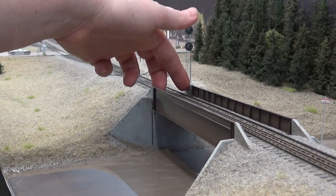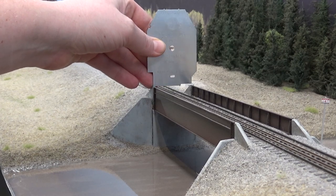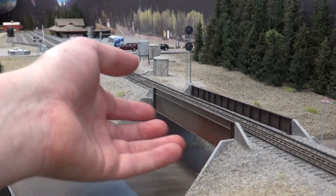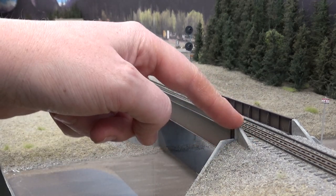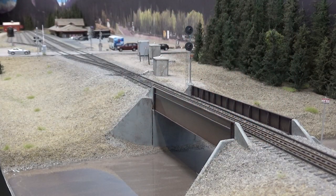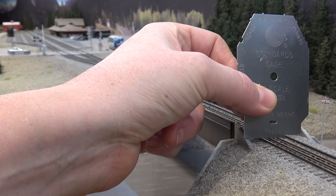Even though that's prototypical, it's not recommended in modeling, because you can have equipment that ends up slightly wider than the prototype — like my new spreader. They don't actually run through the bridge; they just get hung up. I can take the girder sides off since it's basically a piece of wood with decorative sides glued on with 50/50 white glue and water, so I can wet it down and widen it. I need to build at least two more of this style, and when I do I'll use the NMRA guide.